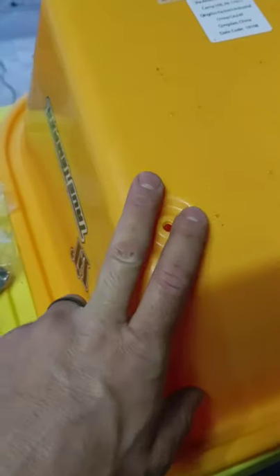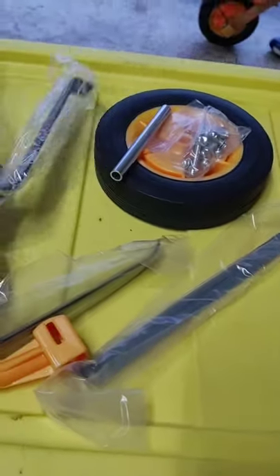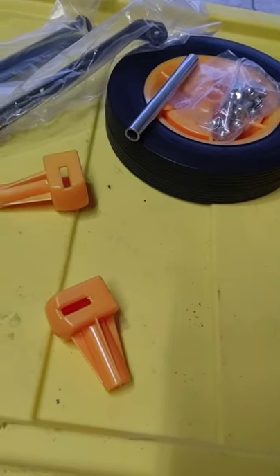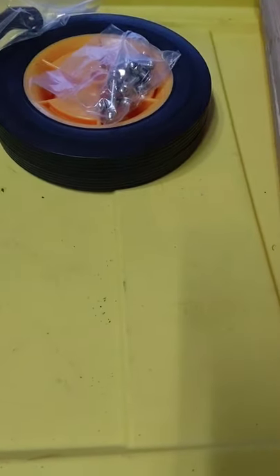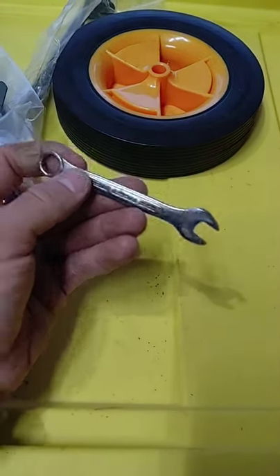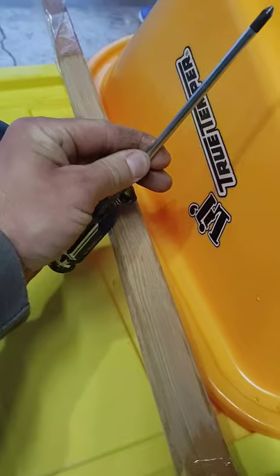So what we've got is the tub for the wheelbarrow, the two wooden handles, the legs wrapped in plastic, the front braces for the front of the wheelbarrow, the back brace that goes between the legs, and the pieces that hold the wheel axle, and of course the wheel. You get a packet with your hardware. All you need to put it together is a 10-millimeter wrench and a Phillips-head screwdriver. I chose the long one so I can get down into the drum of the wheelbarrow.